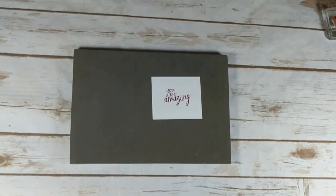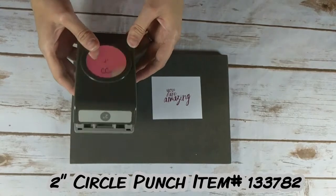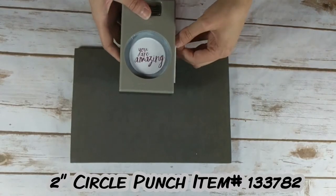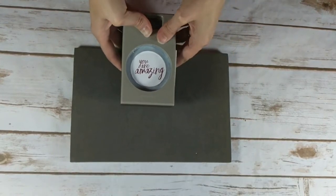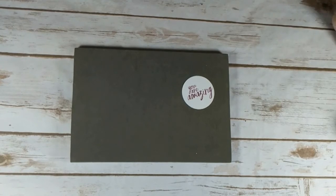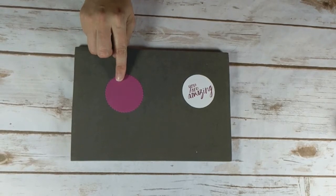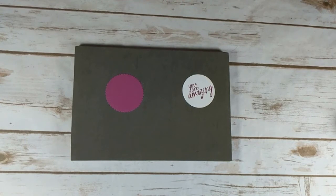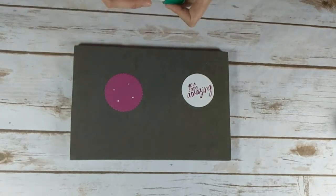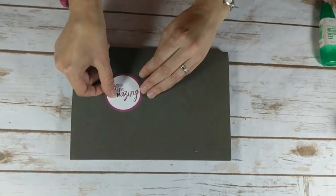We're going to cut out the stamped image with the 2-inch circle punch. With our punches, you want to use them upside down. I pre-cut out a Berry Burst scallop with the Layering Circle Framelit Die, and we're just going to attach that with a little bit of glue — just a couple dots. With multi-purpose liquid glue, a little bit really goes a long way. Then we'll just add that right on top.